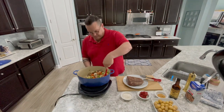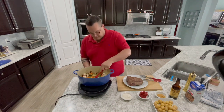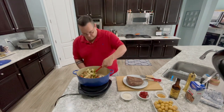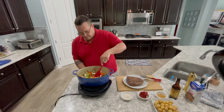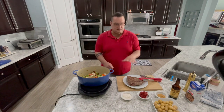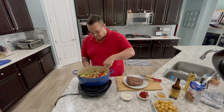These guys are getting pretty happy here — they're really starting to release some of their liquid, and the salt helps that happen. You see, just a few things really. Smell the way this is coming out right now — it's really good.